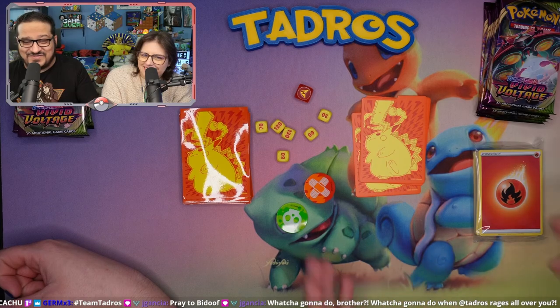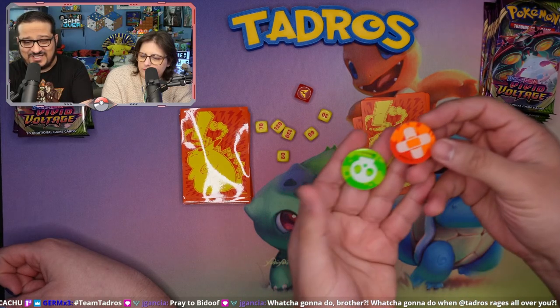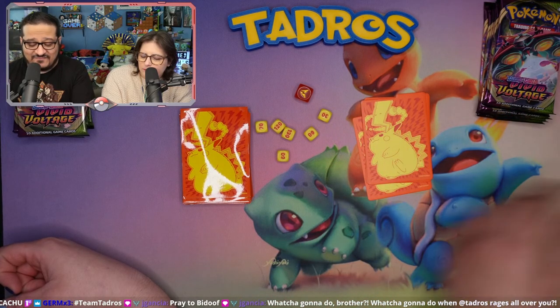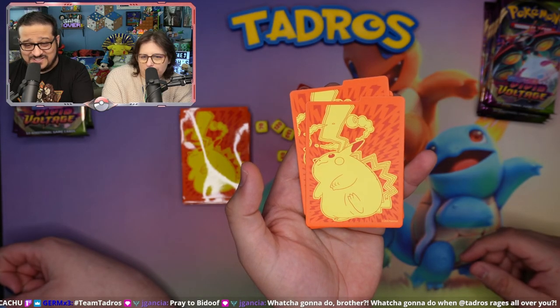As always, we love to show you what's in the box, and I'm really excited about this one. We have the stack of energy cards, the damage indicators of course, and we have these dividers with the chunky Dynamax Pikachu on top.